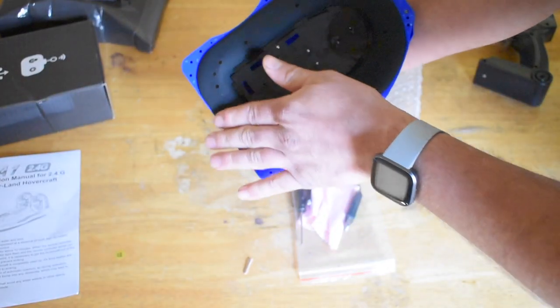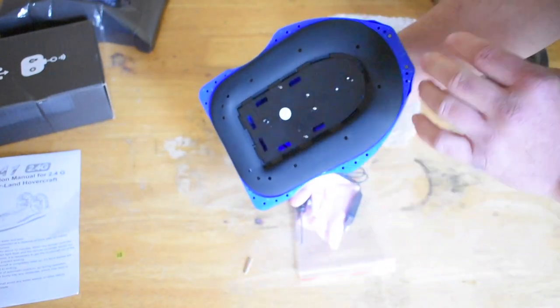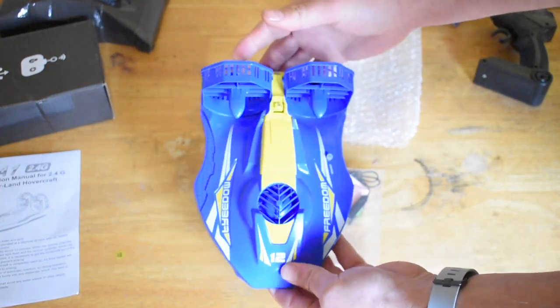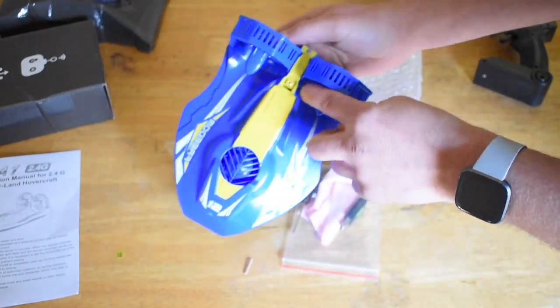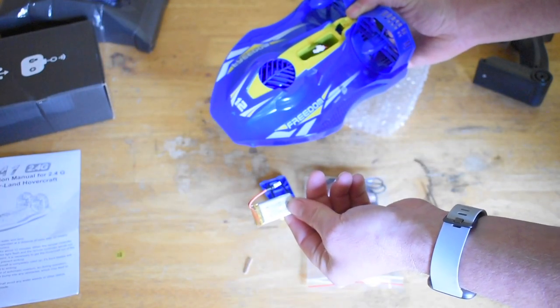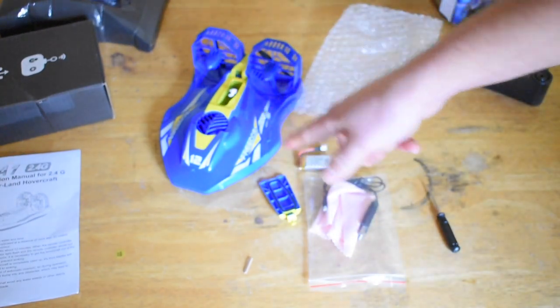Here it is — there is the pad. They recommend that you don't run it on a rough surface; a smooth flat surface is what they'd like. You can also run it on the water, so we will take it out and see if it does work. Up top here is where you need your screwdriver — that's where you store the battery. It is a 3.7 volt, 380 milliamp hour LiPo battery. That is everything that comes in the box. We're going to charge this up and see how she does on land and on the water.